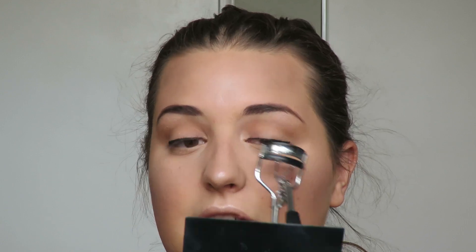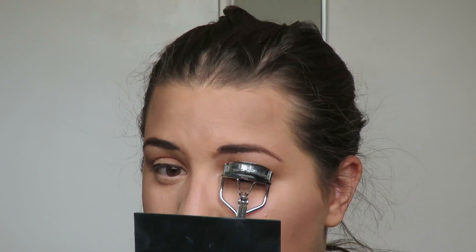My next step is curling my lashes — they point almost straight down, so I curl them almost every time I wear mascara. Then I apply the YSL Shock mascara, which is a newer find for me and probably the best mascara I've ever put on my lashes. I just wish it were waterproof.